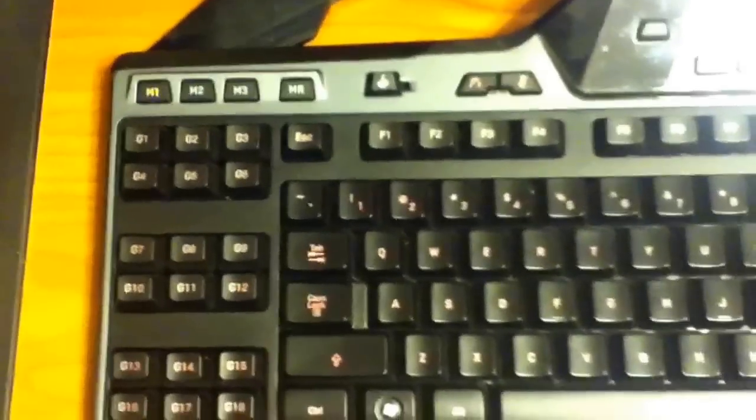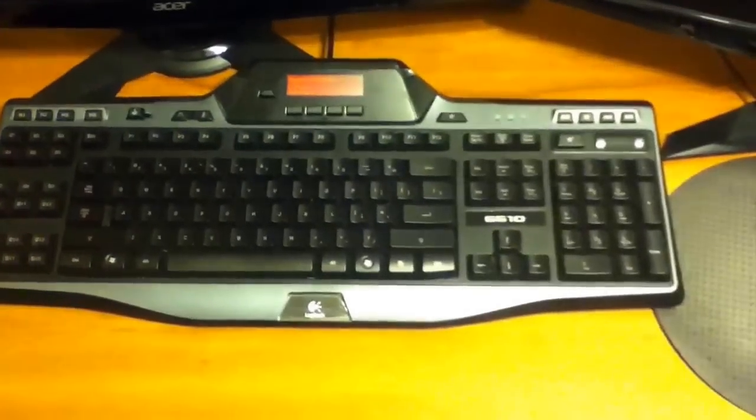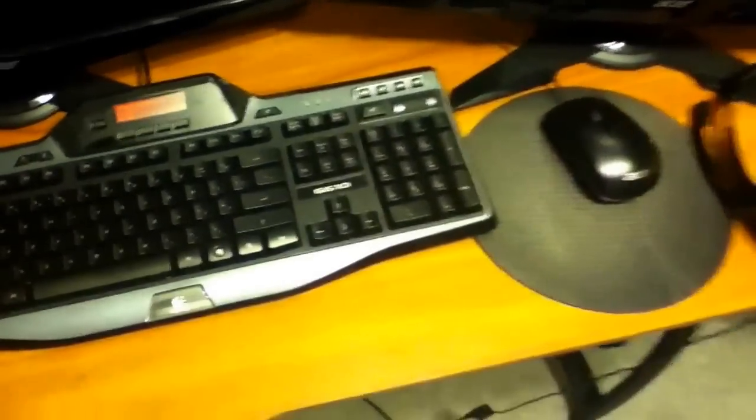Right here we have the Logitech G510 keyboard. I would definitely suggest this keyboard to anybody who games on the PC — I don't game on the PC myself, but this is a very nice keyboard. The G keys are keys you can bind to any key on the keyboard, which is very useful if you like playing World of Warcraft, Diablo, or really any multiplayer game on the PC. I don't use all the features, but I love this keyboard. It's about $100, and I'll have all the equipment linked below.